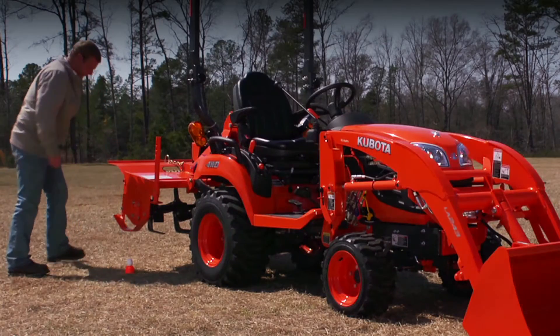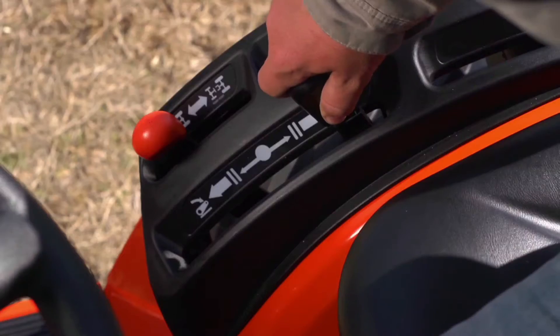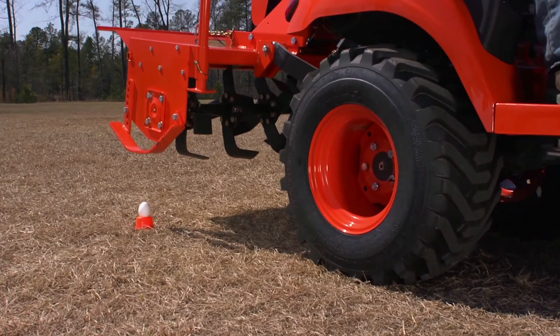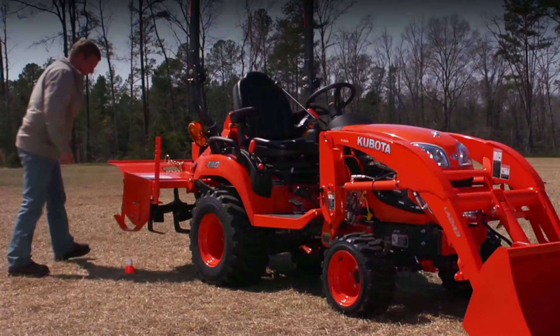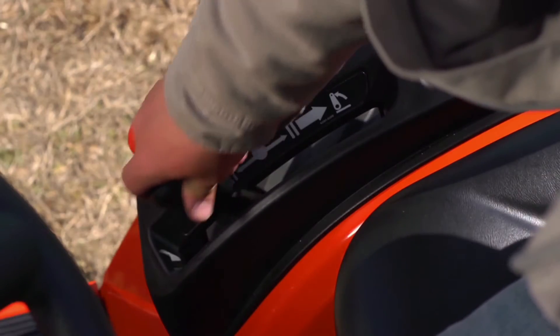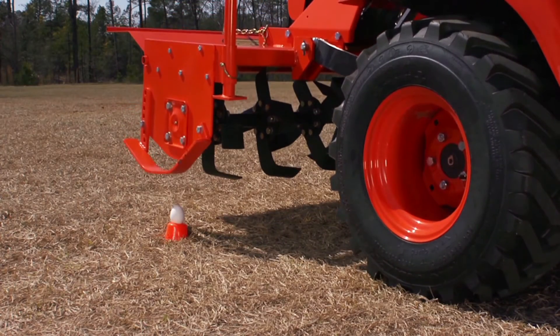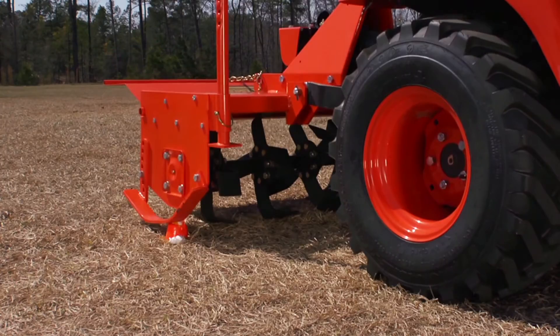We'll try it again to see if we can lower the tiller without hitting the egg. This time, as the operator lowers the tiller, it stops short — but can that be repeated? Without any position control, it's nearly impossible to consistently lower the tiller to the exact same position every time.